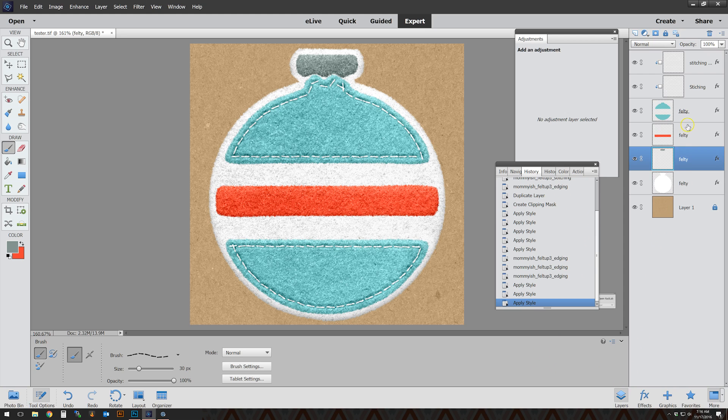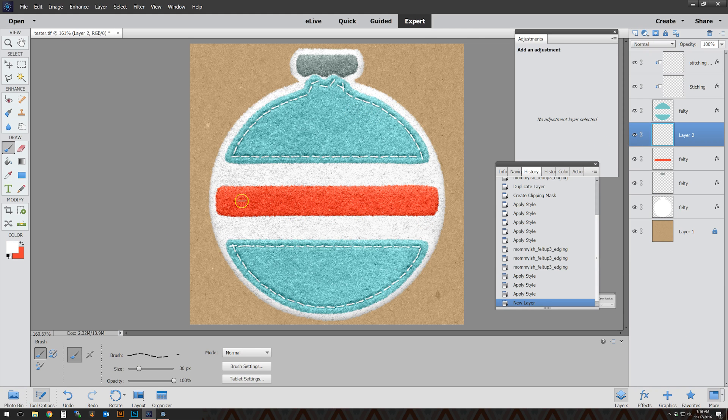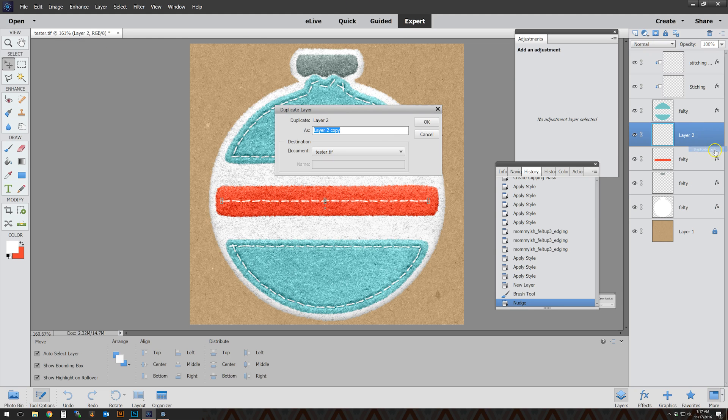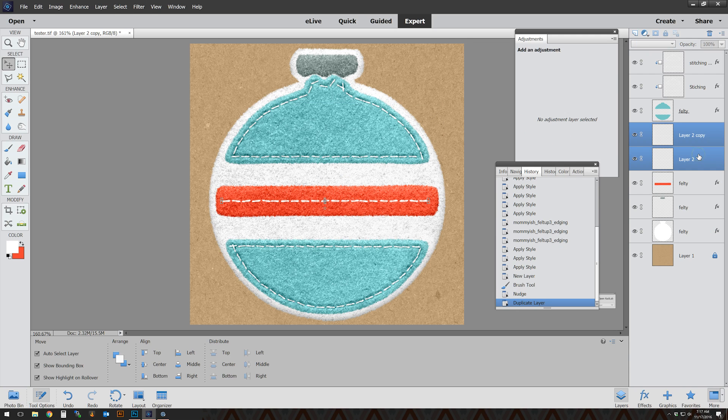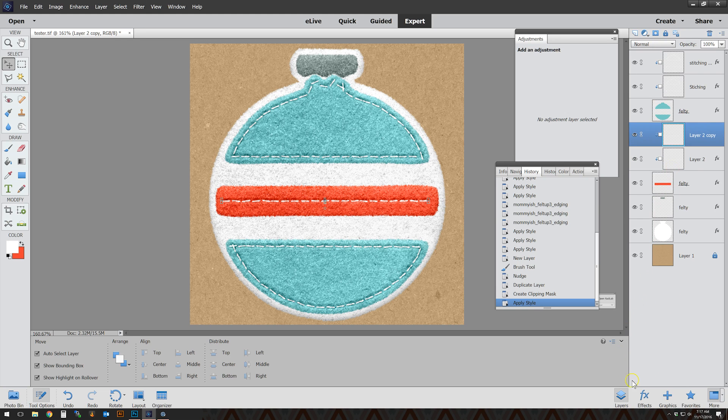I'm going to add a layer over the top of the red felt piece and select my brush color as white. For a straight stitch, all I do is hold the Shift key down and draw a straight line across just like that, then nudge them down a little bit. Then just like any other stitching layer, duplicate it, take those two layers, Ctrl+G to clip them down into the layer underneath.